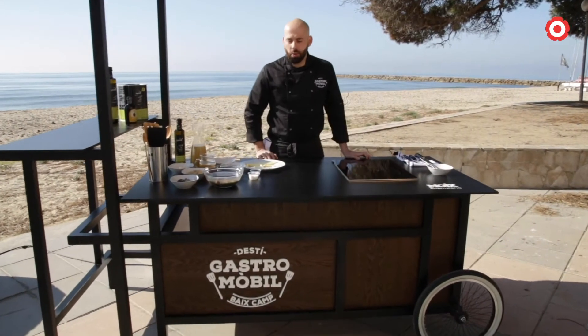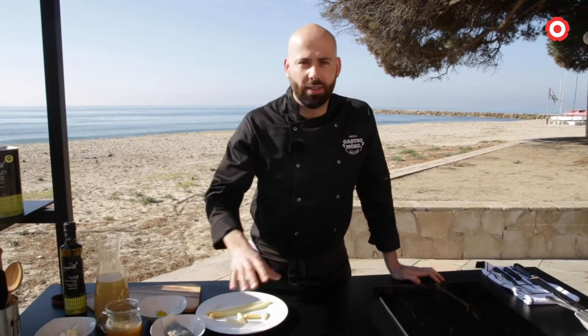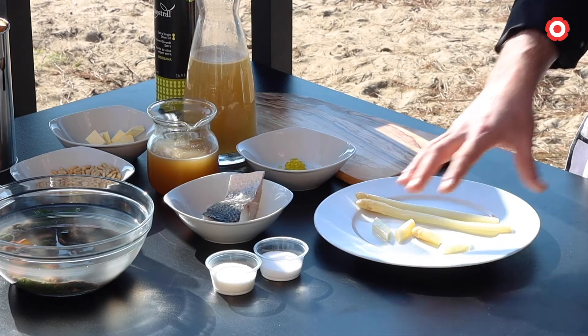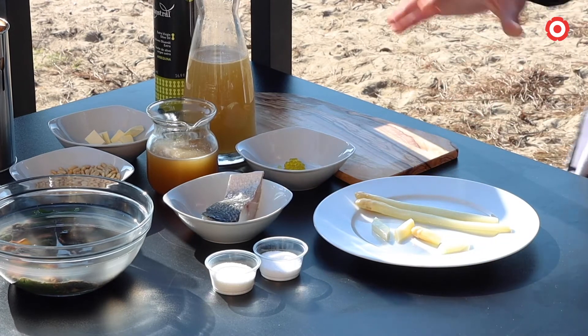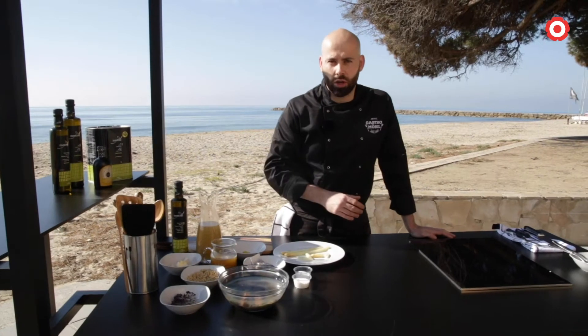Avui us presentarem un plat molt de temporada, molt senzill i molt fresc. És un plat que fem a casa per aquesta temporada de primavera. És un llobarro amb uns espàrrecs, que ara comença l'època d'espàrrecs, que va acompanyat amb una salsa d'ortiga, un producte molt nostre, i un beloter de pinyons.